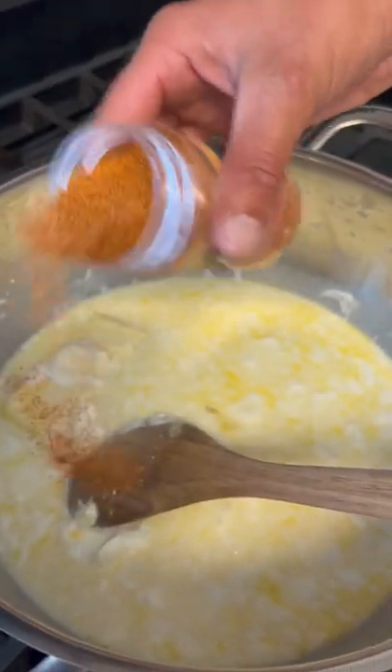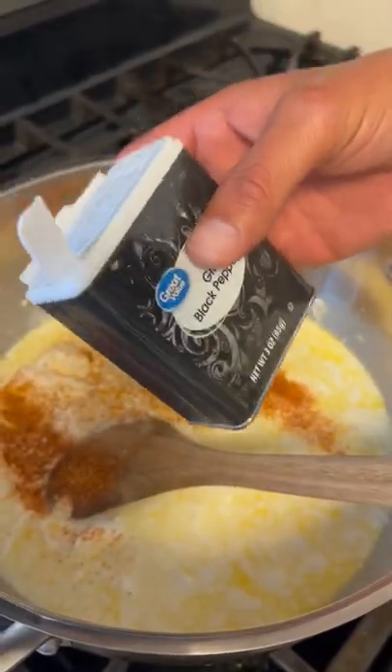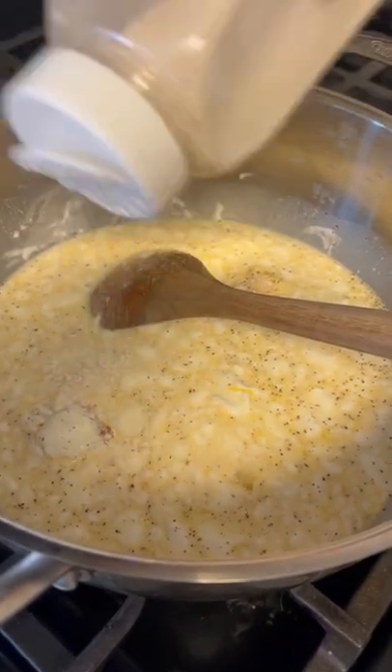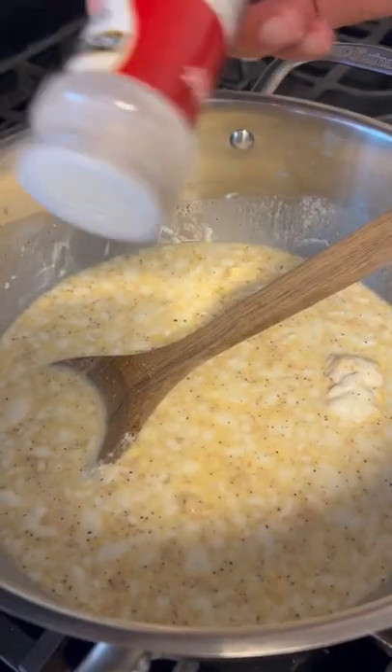A tablespoon of that Cajun seasoning, y'all. Gotta have that black pepper. Go ahead up in there, y'all. What about a tablespoon of that onion powder? A little bit of that garlic powder, y'all.